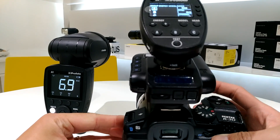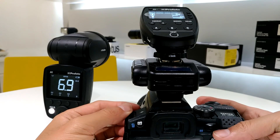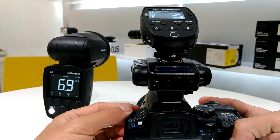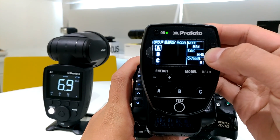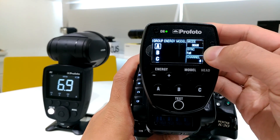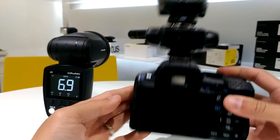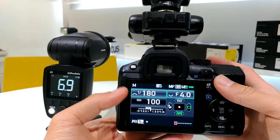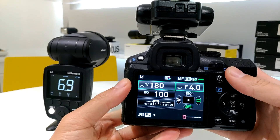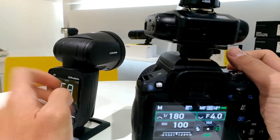So this is high-speed sync. Whenever I want to use the shutter speed under the X-sync, I have to switch the sync mode on the Profoto Air Remote to first curtain sync. Let's set the shutter speed to 1/180.